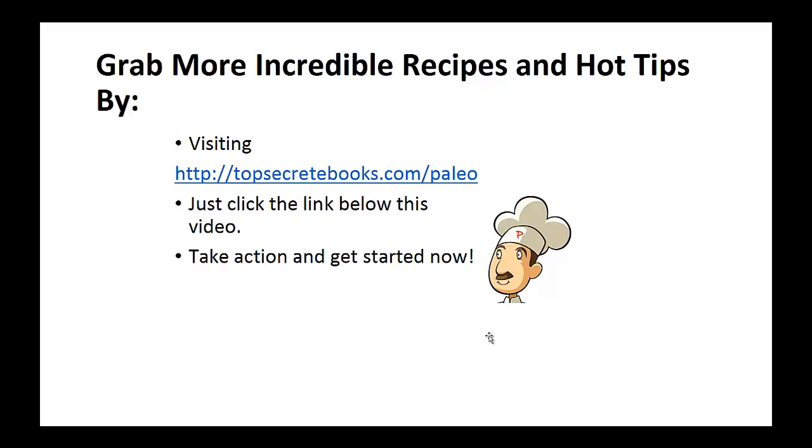If you enjoyed this video, then like the video and subscribe to my channel. If you'd like to learn more about the paleo diet so you can experience improved sugar control and weight loss, then click the link below the video, take action, and go check it out. Again, click the link below, take action, and go check out the page there. I'll see you next time.